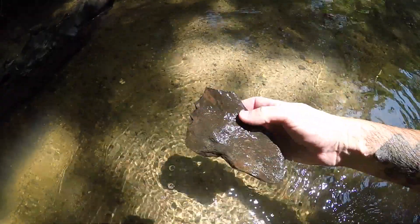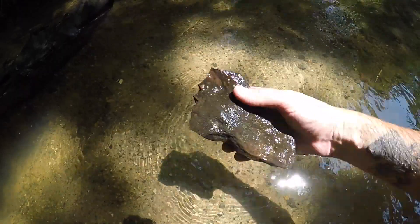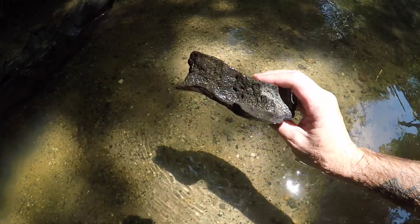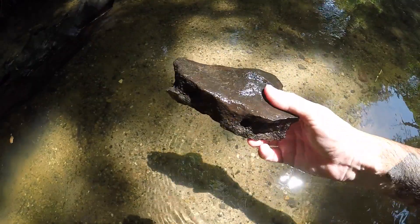This just came up on the screen, and this is basically a giant whale bone. It kind of looks like a hip bone of sorts. It's pretty neat. We might keep that or we might leave it here for the kids.